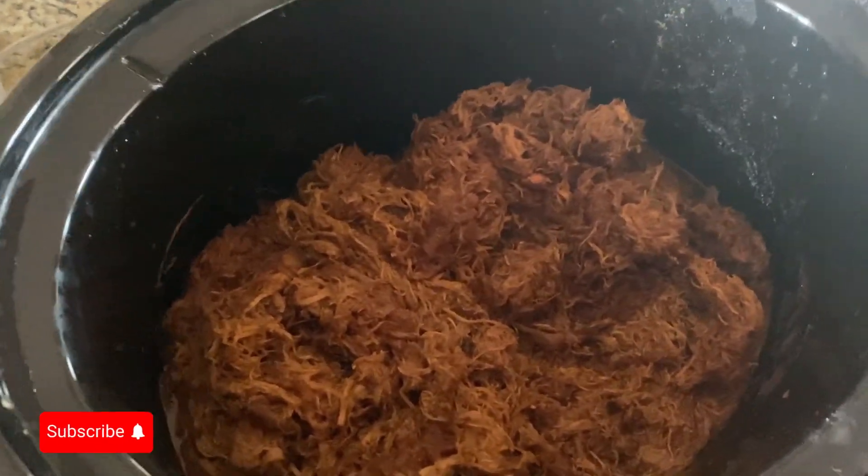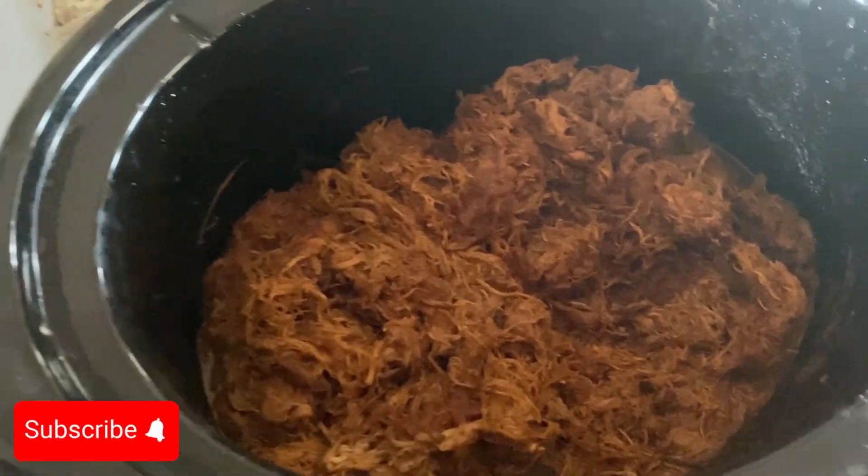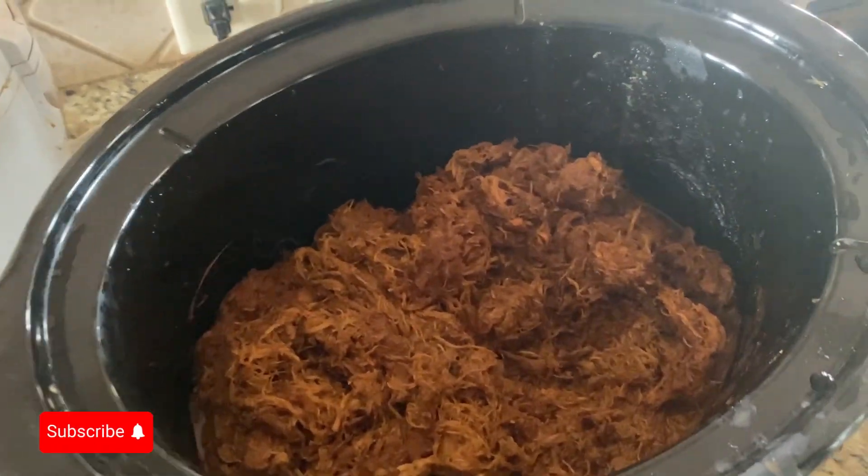Then added Baby Ray's — two small cans of Baby Ray's hickory honey barbecue sauce. This is about four pounds of chicken thighs, and this right here is today's Sabbath day meal.